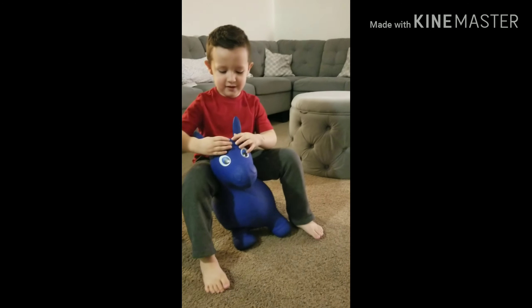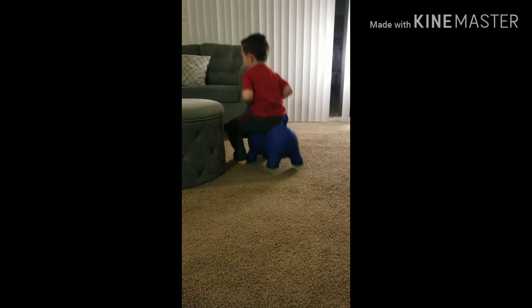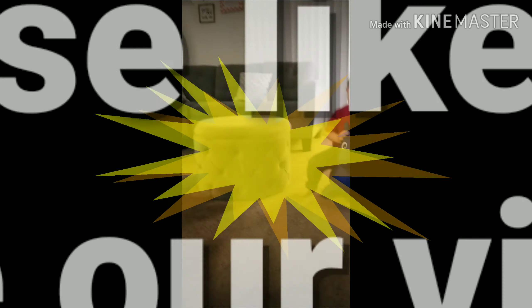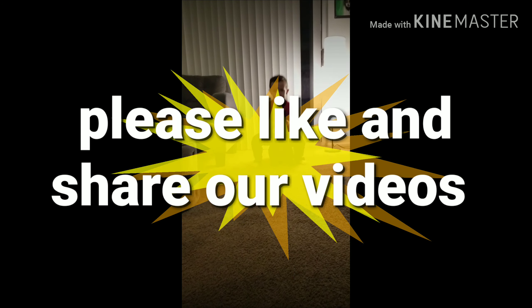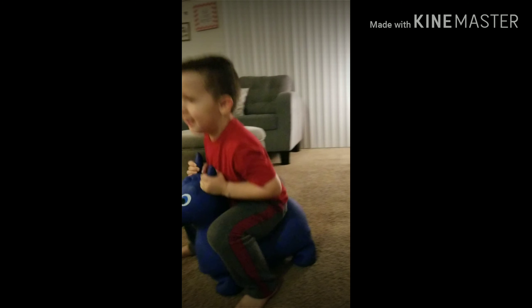Wow, okay, Sheriff Woody over there — go catch the bad guys! You want to watch my channel? Bye!